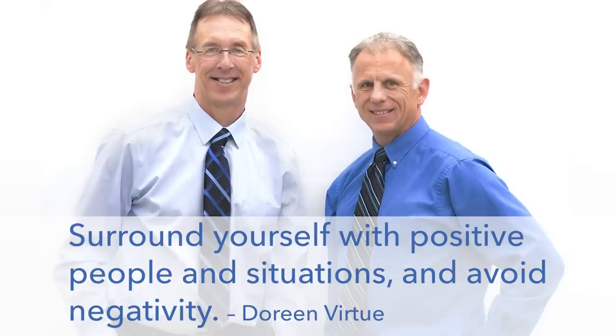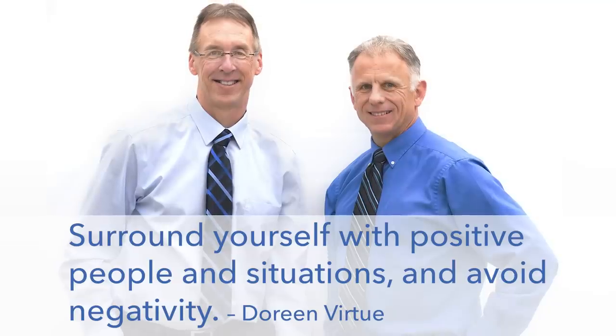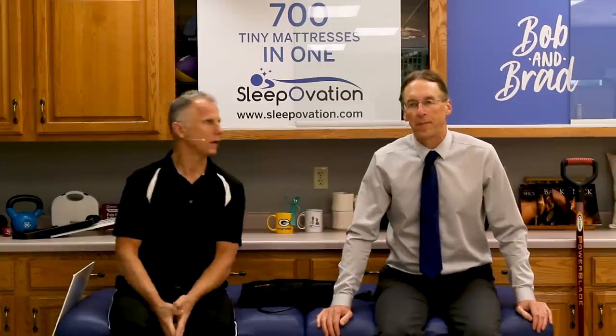Bob and Brad, the two most famous physical therapists on the internet. Hi folks, I'm Bob Schropp, physical therapist. Brad Heineck, physical therapist. He's the most famous physical therapist on the internet — in our opinion, of course.